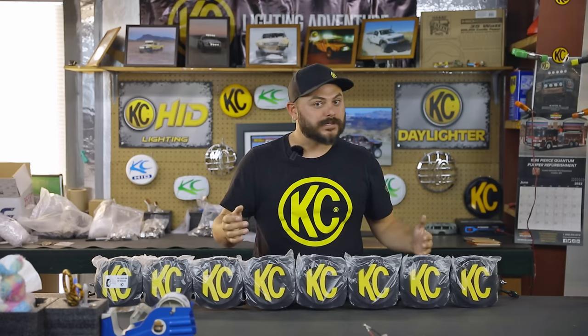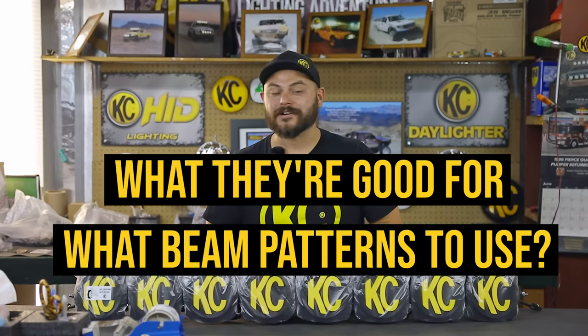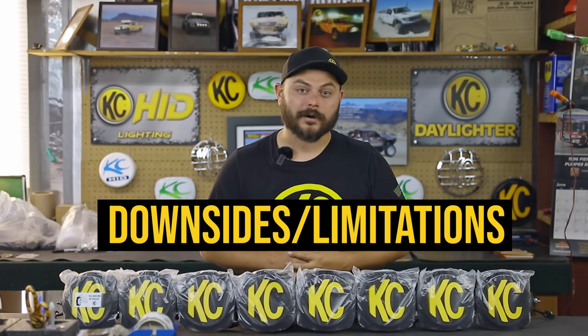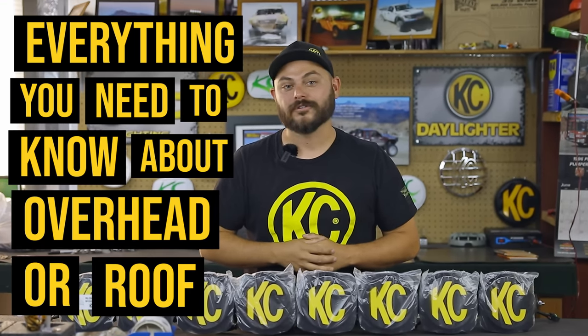Now there's a bunch of different names for them, but in general roof LED light bars or overhead LED light bars are the common terms. In this video we're going to go over what they are, where they're mounted, what they're good for, what beam patterns they're typically used at, and some of the downsides or limitations of a roof LED light bar.